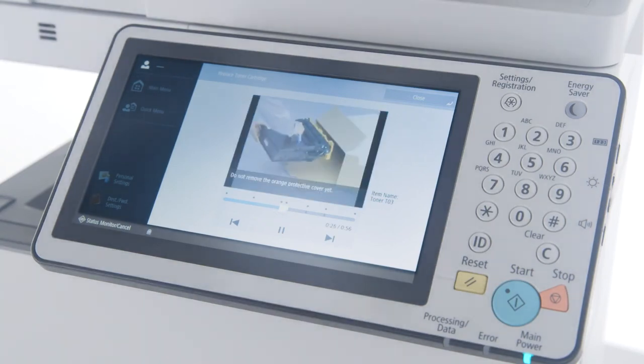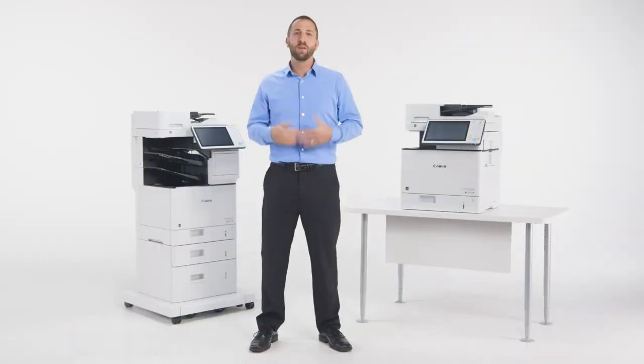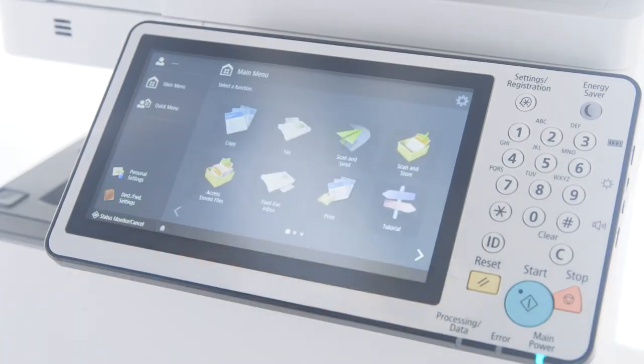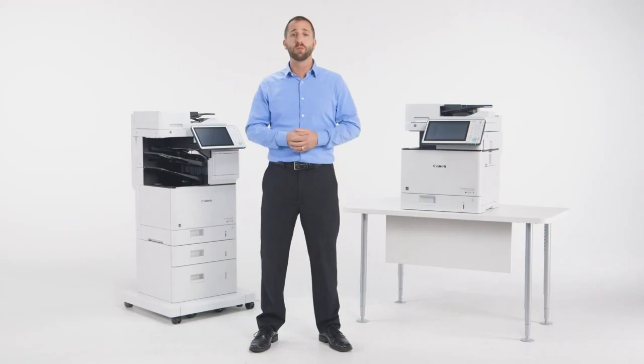Simply open the cover, pull out the cartridge, and place the new cartridge in. It's quick and it's easy. As you can see, many key features have been incorporated into the ImageRunner Advanced 715 IF Series with a focus on consistency and ease of use. Be sure to view the other videos to learn more about the valued features of the ImageRunner Advanced product line.